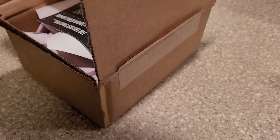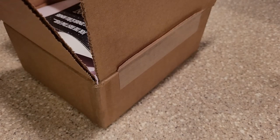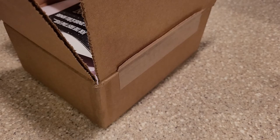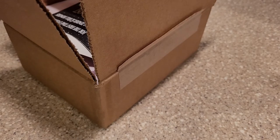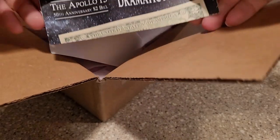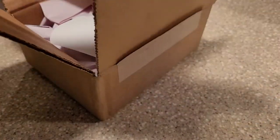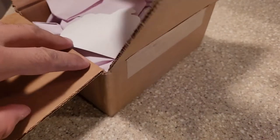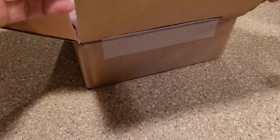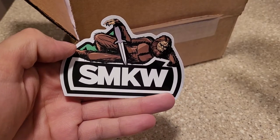All right, let's remove some of that. Smokey Mountain Knifeworks. Let's put that aside and see what we got. Some extras in there. Got a little sticker — Sexy Sasquatch. All right, let's see.